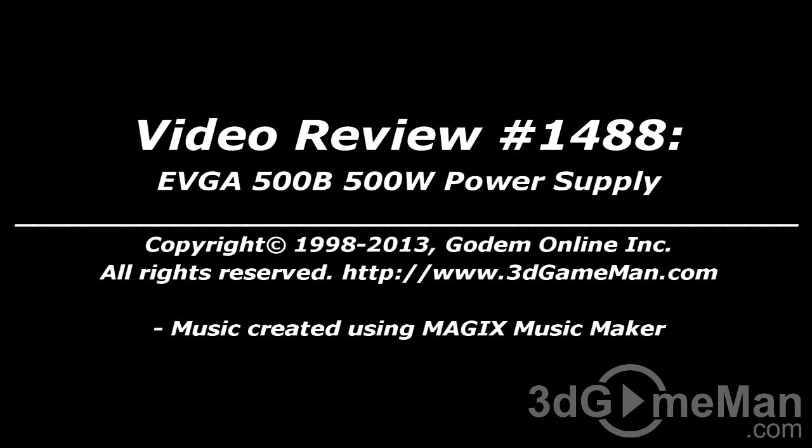Until next time, take care. I hope you enjoyed this video review. Please note that pricing for this product is available on the 3D Game Man video review page.